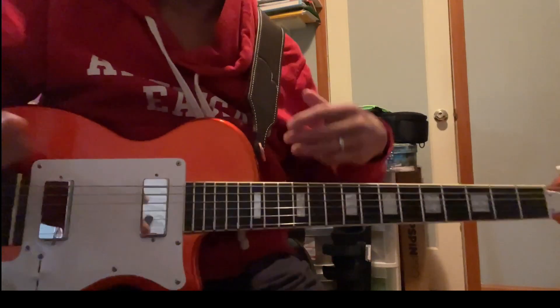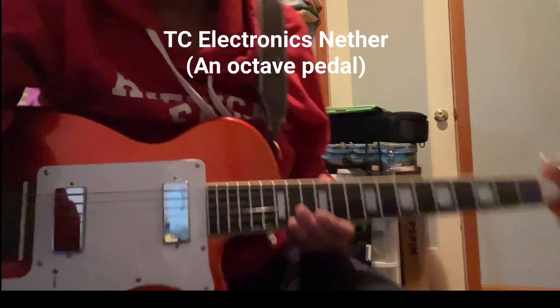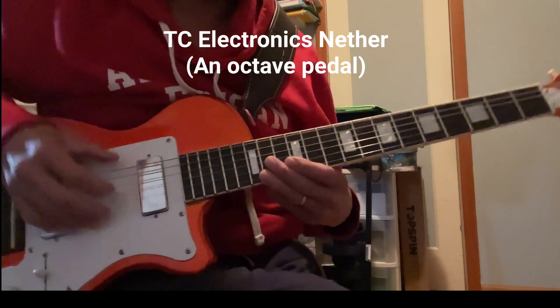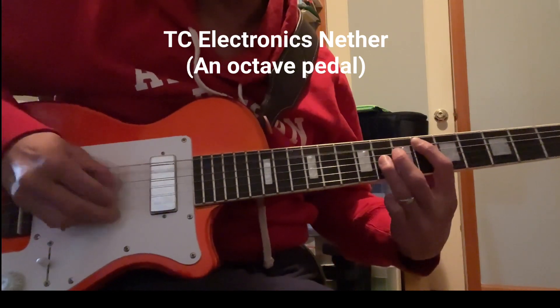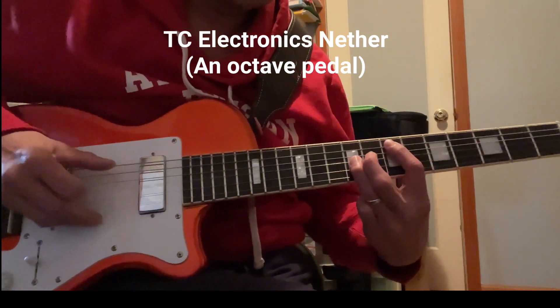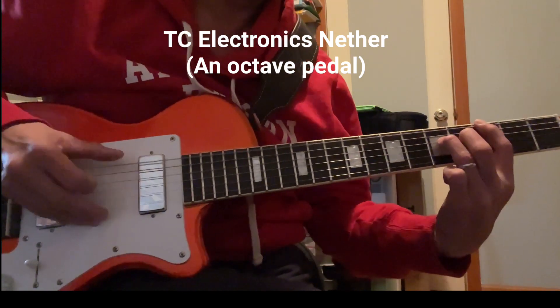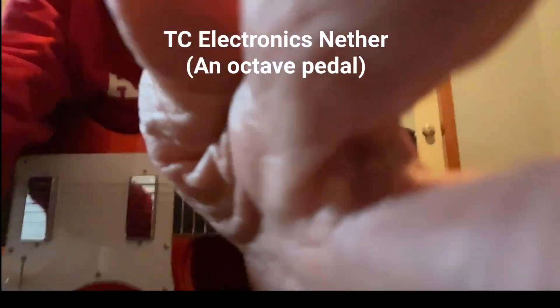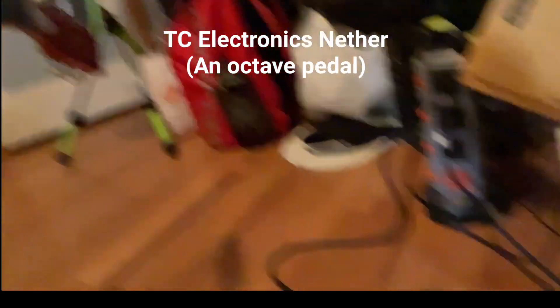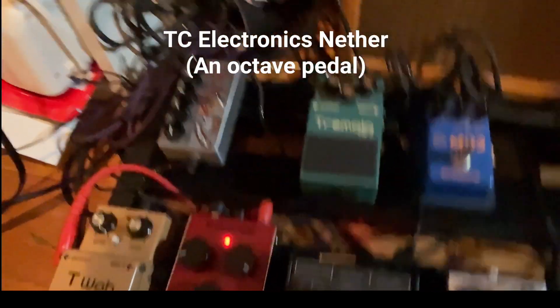Now I have this cool pedal — it's called the TC Electronics Nether pedal, and it turns your guitar into kind of a bassy sound. So it sounds like this. That pedal — I'll point to it on my pedal board — it's the red one right over here, the TC Nether pedal.